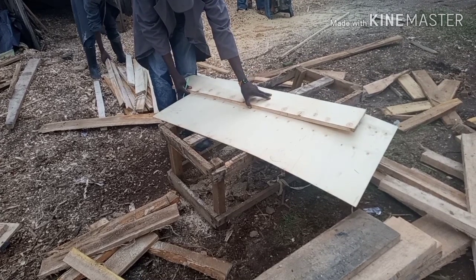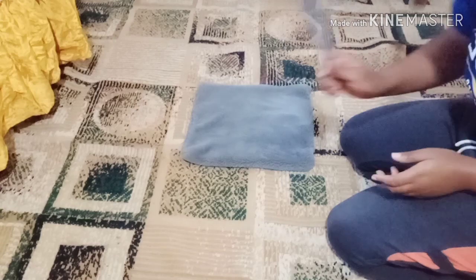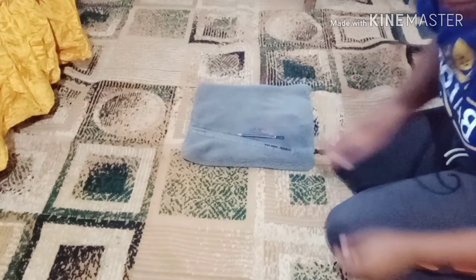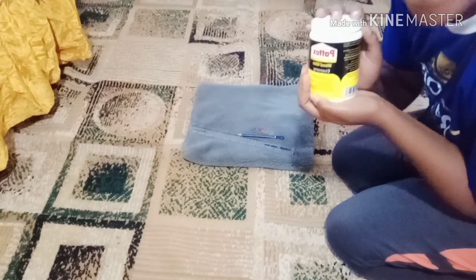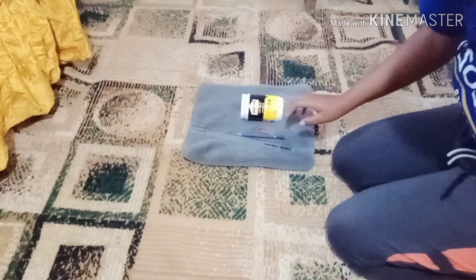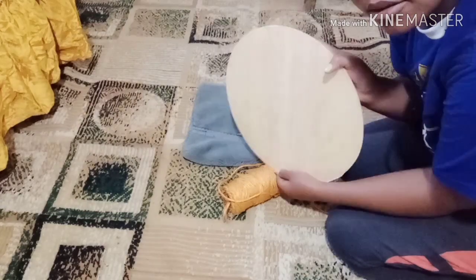Now without further ado, let's get started. You'll need a piece of cloth, a ruler, a rubber, and a pencil. You will also need wood glue — I got it from my hardware at 150 shillings for half a liter. You'll also need sisal, which I also got for 150 Kenyan shillings.